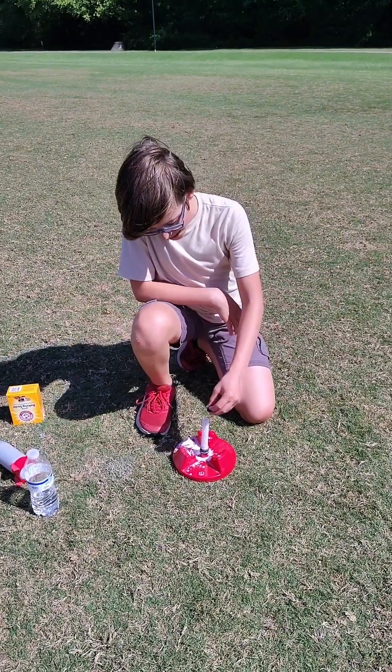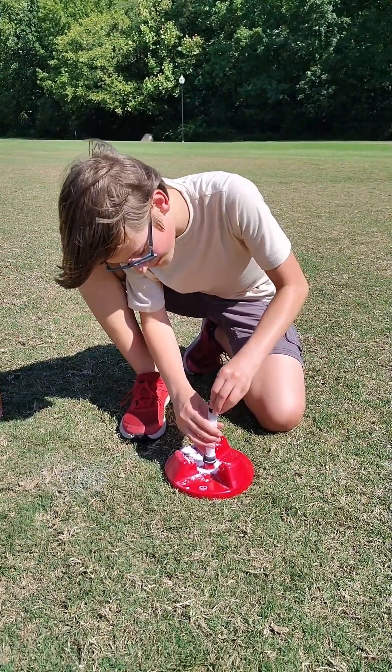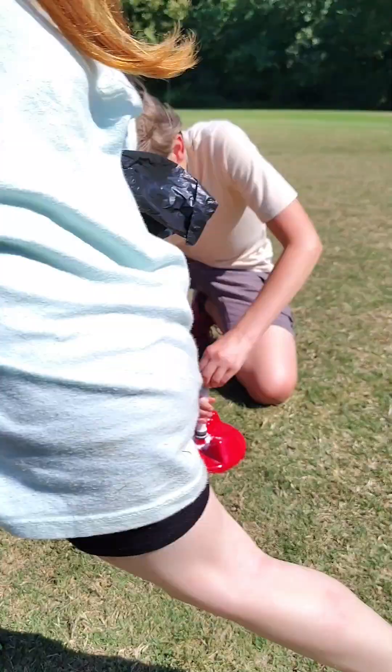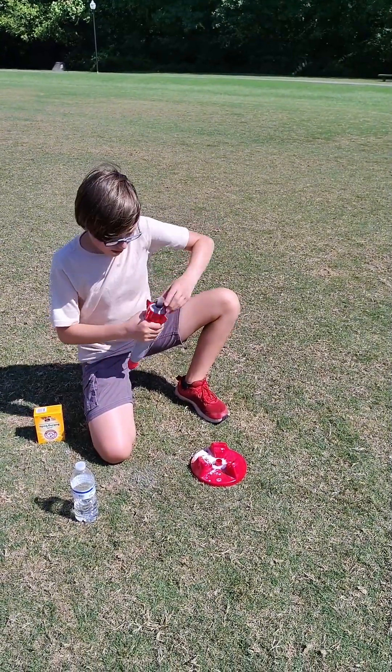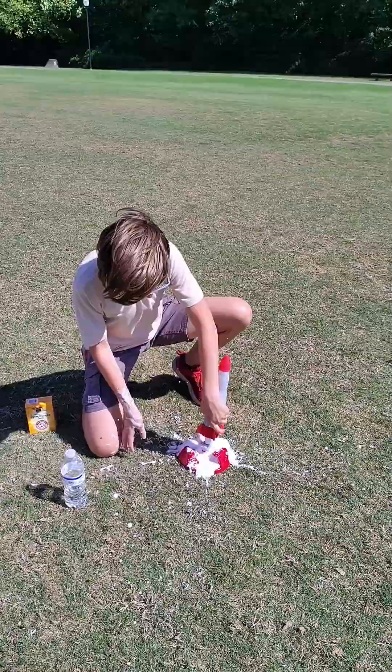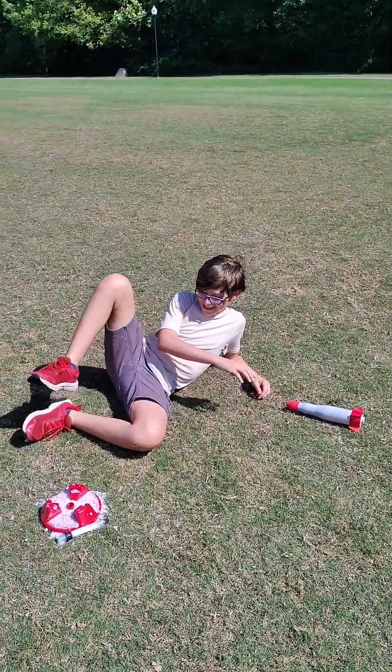Bye! Oh, but it's magically full. I can catch it. Sorry, it's kind of hard. I caught it! Are you ready? Well, that did not work. Okay, let's try that again.